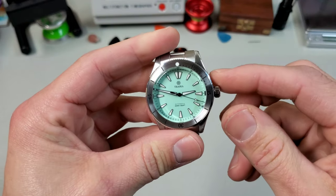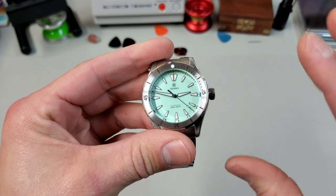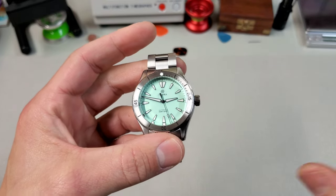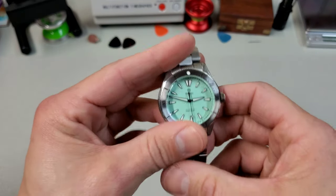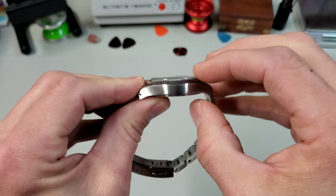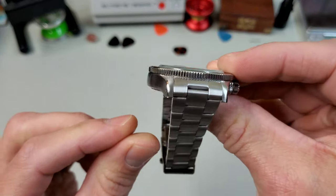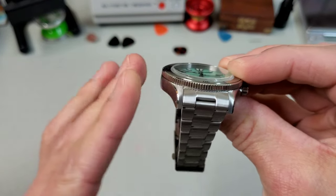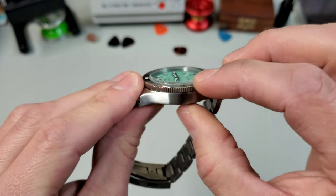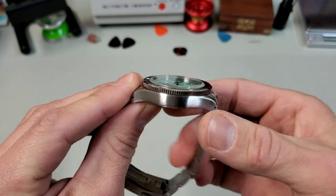One of the first things they updated in this watch is the movement. They went from an NH35, which is a thicker movement, to the thinner Miyota 9039 or 9019, depending on whether it's date or no date. And what that allowed them to do is redesign the whole case — it's now a much thinner case, about 10 and a half millimeters without the crystal. We'll go over the exact specs in just a little bit.